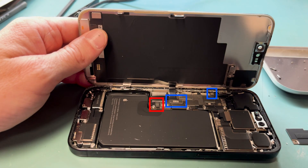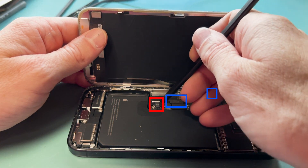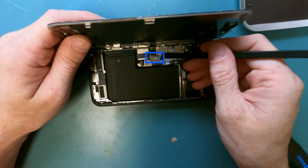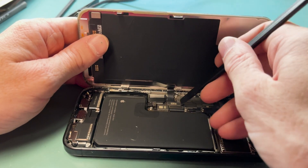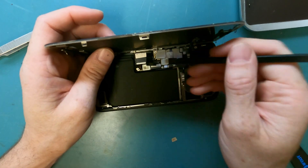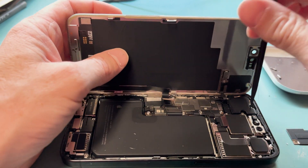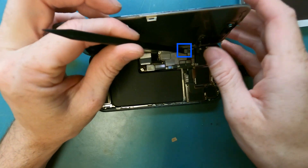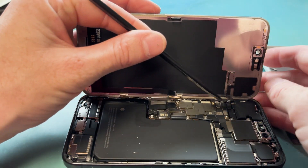Next you're gonna want to disconnect the battery, the screen, and the proximity sensor with a plastic spudger — the flat end. Disconnect the battery in red, and then the screen in blue here, just like this. This is exactly where you would want to pry it. And then for the proximity sensor, you're gonna tilt the spudger a different direction and just pop it off just like so. Then you can fully remove the screen.